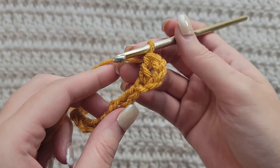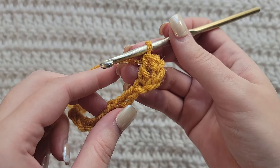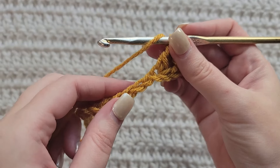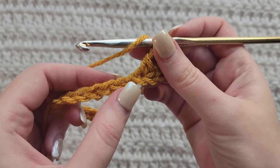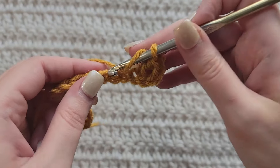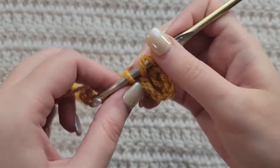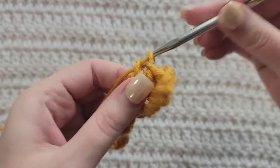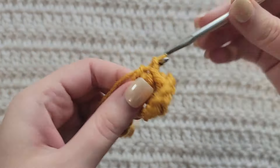Hey guys, welcome to my video. For today's tutorial I will be teaching you how to make the modern granny stitch. To begin, all you're gonna need is some yarn and a crochet hook. For this tutorial you will need to know how to make chains, the single crochet stitch, the double crochet stitch, and the double crochet decrease.